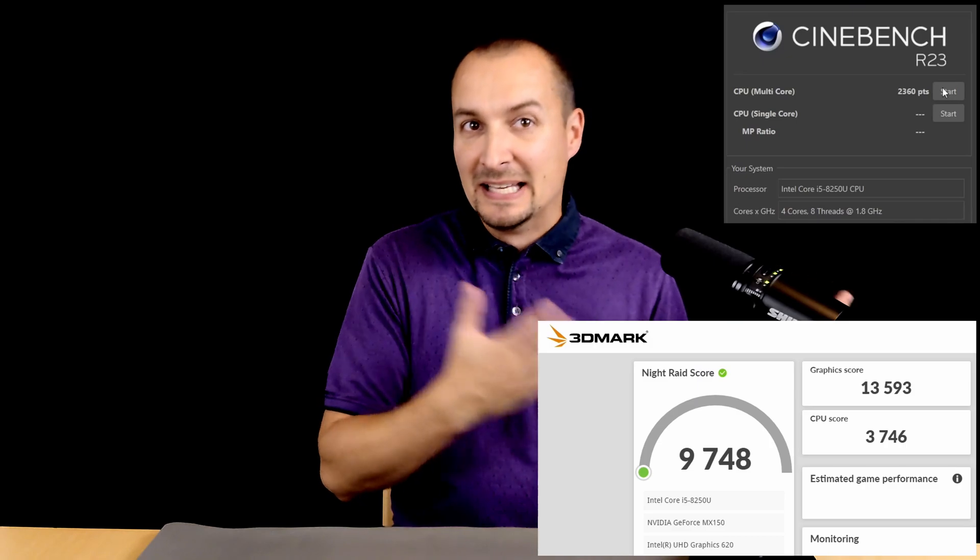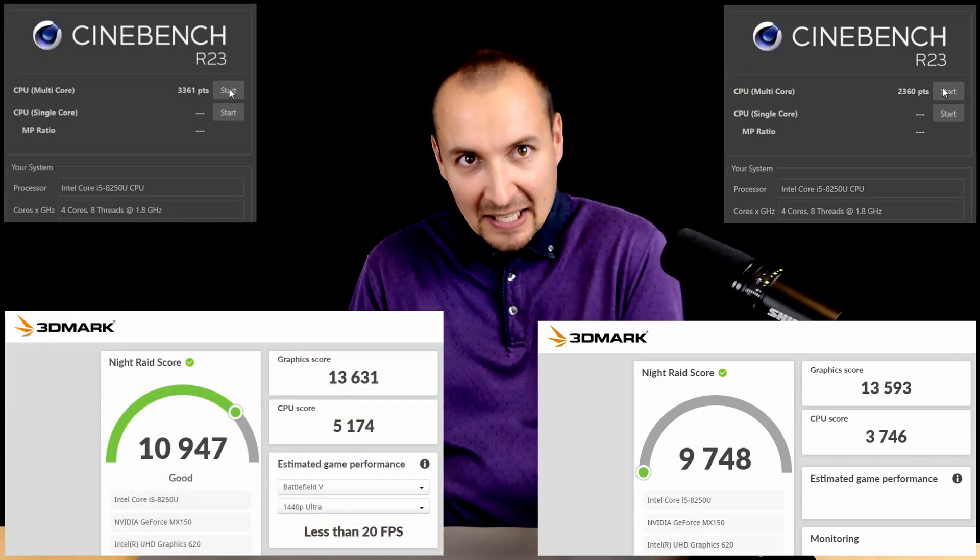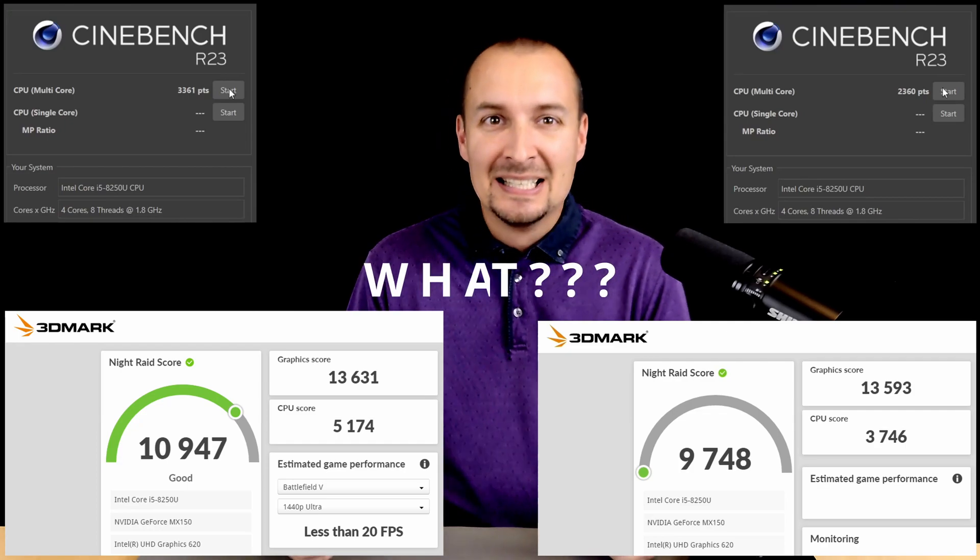How do you get from this to this, for free? Greetings from SaviLayMan. Today, I'll show you a technique which may significantly boost performance of your laptop. It's called undervolting.